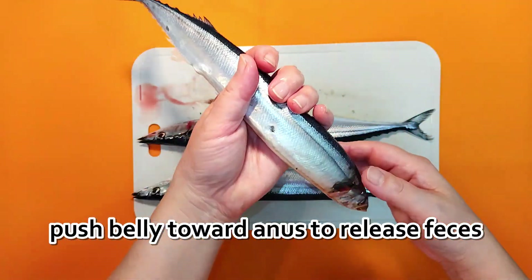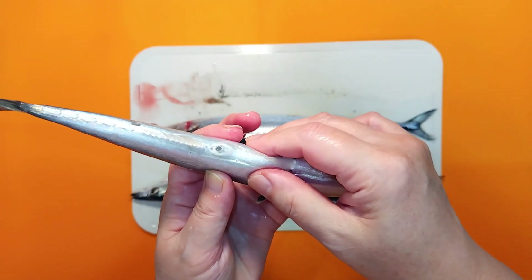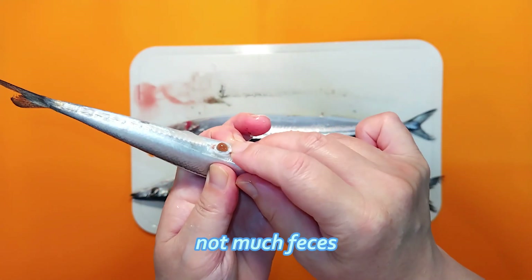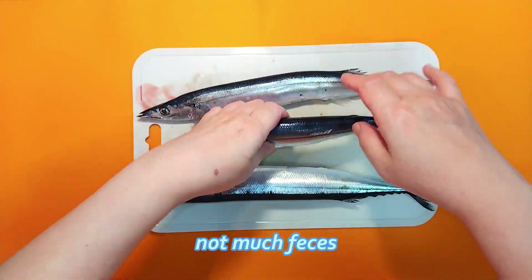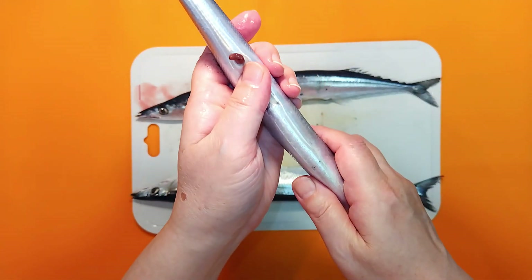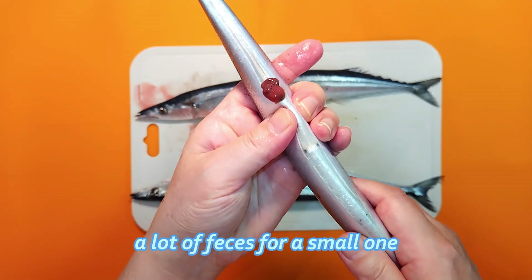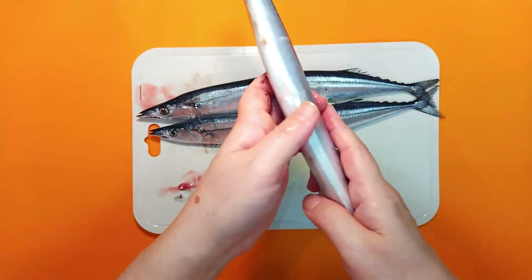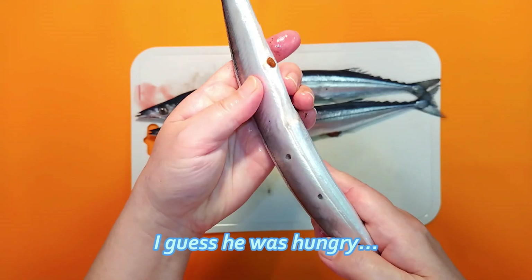Next, push the fish's belly towards its anus to release feces. Some fish don't have much, while others have quite a bit. This large one had an almost empty stomach.